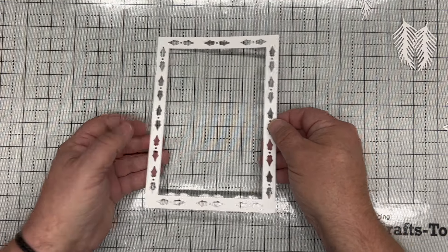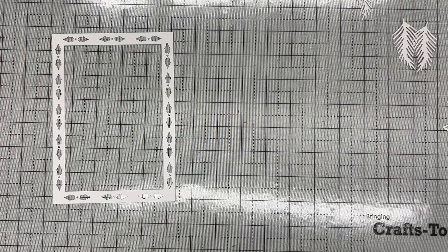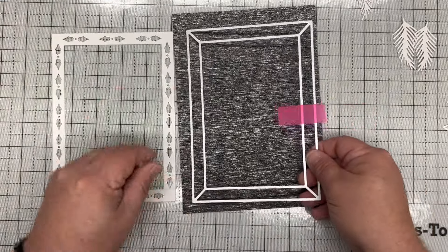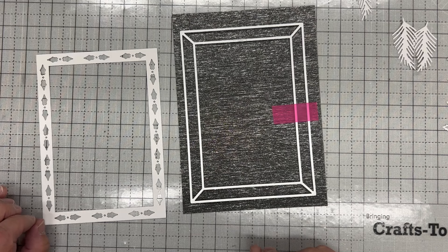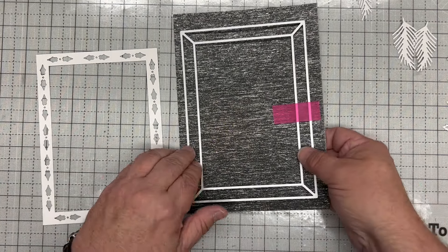That will give us this beautiful frame here with the holly showing all the way around. Next I want to use the frame maker die on its own, so I'm just taking out the panels. We simply want to cut that on its own into a piece of contrasting card — this time I'm using the beautiful black and silver waterfall glitter card.